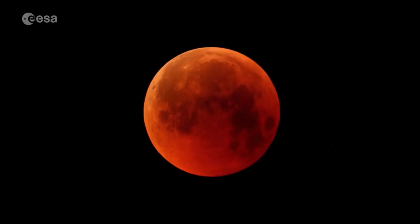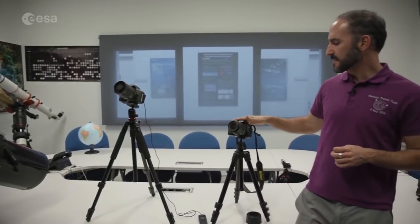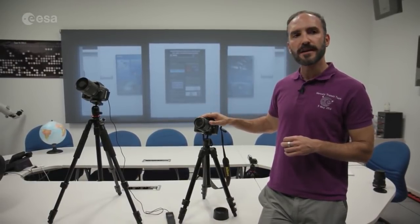It's a really unique and beautiful event. We have three setups. The first is a very basic setup — essentially a tripod and a camera with low magnification.